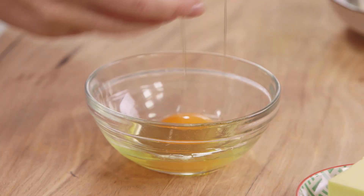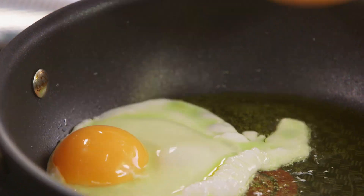I'm going to serve this with some labneh, which is just some strained yoghurt, and a delicious smoked paprika butter. This is a very Turkish way of presenting it. So in with our second egg.